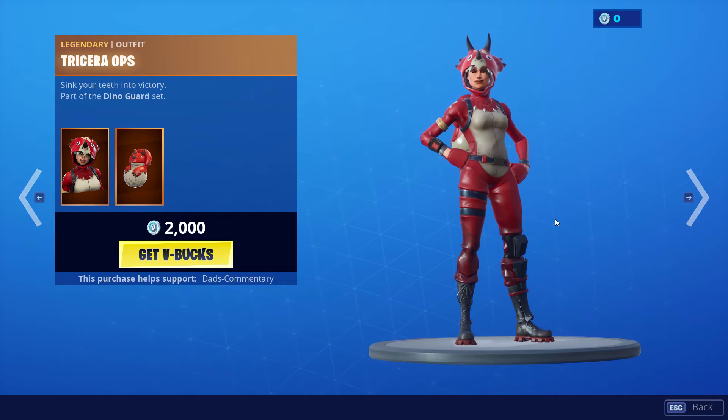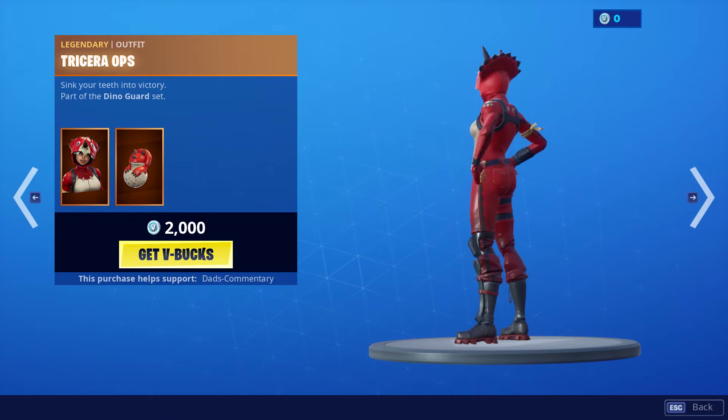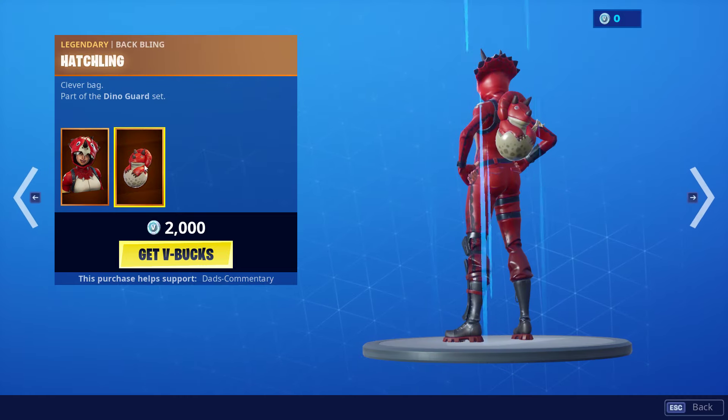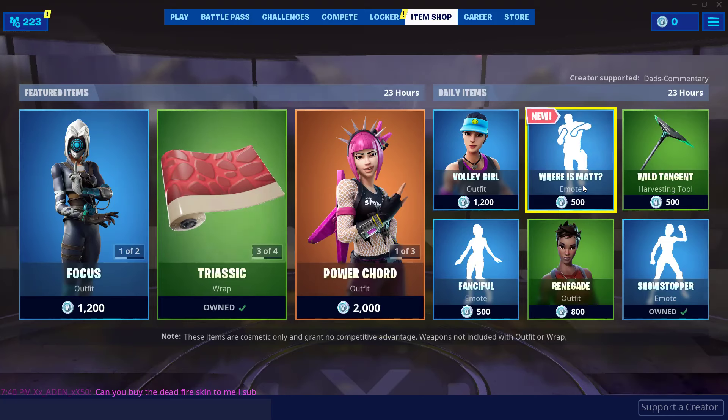And then you have Tricera Ops. This is her with no back bling — she is 2,000 V-Bucks. There she is from the back. And let's look at her back bling here. There's her back bling.